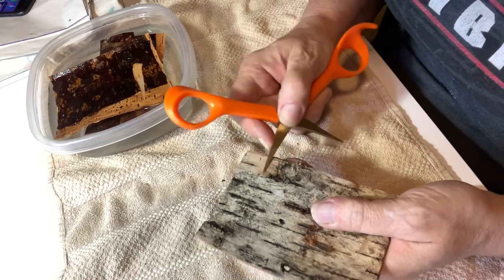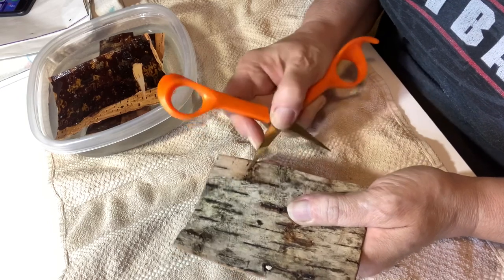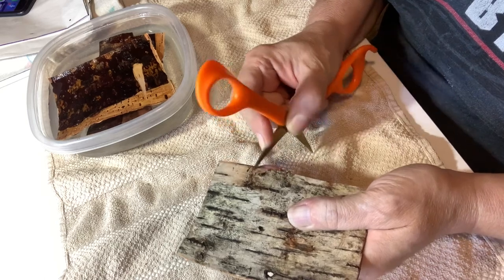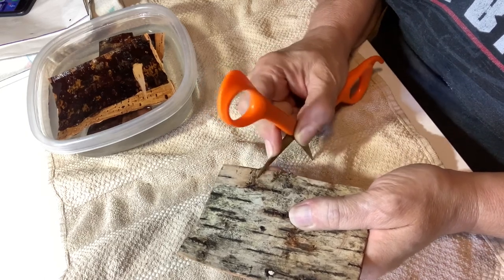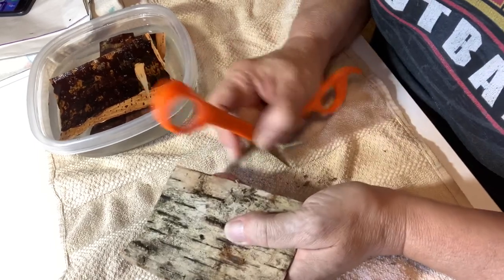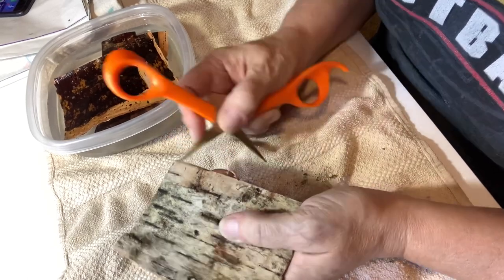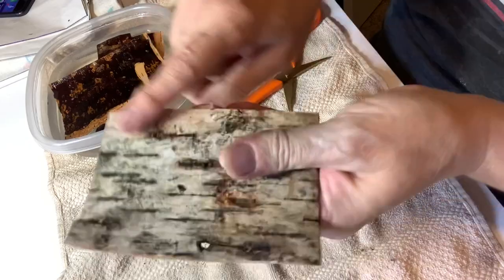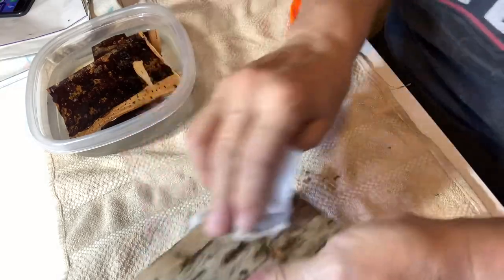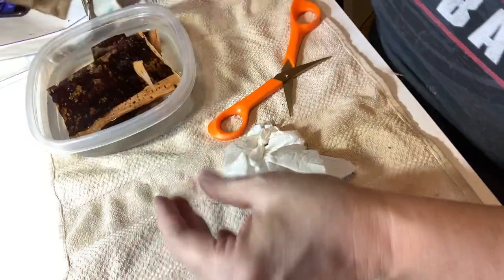I want to leave all the natural piece of birch bark in there — the scars and scratches and lines. So we're going to scrape over those and make them smooth, but we don't want to try to get them out. I want that look, that natural birch bark look that you get. When cutting a piece of wood or bark, you want that natural grain.